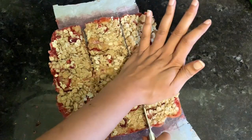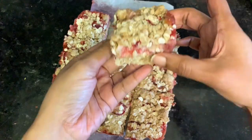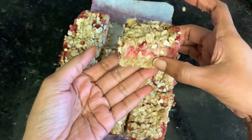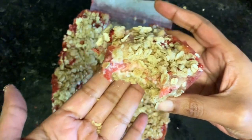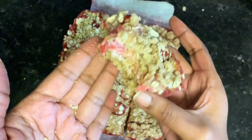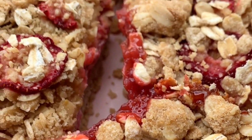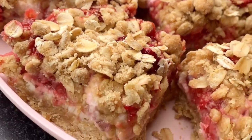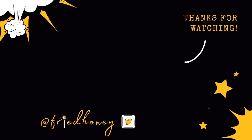Estimate better than me or use a ruler, cut it into pieces, and voilà — there's your strawberry oatmeal bar. As always, I appreciate you spending a few minutes of your day with me. I hope you have a great rest of your week. Thank you for watching, bye!